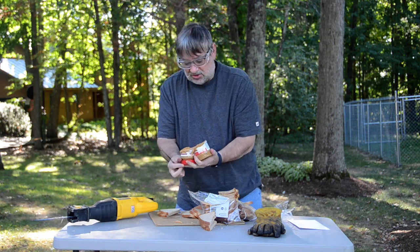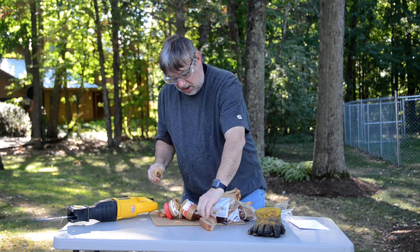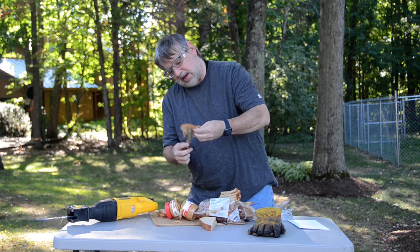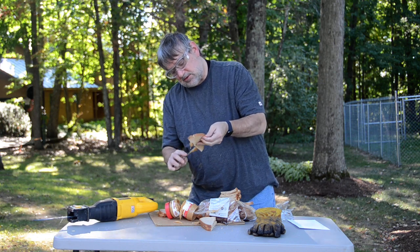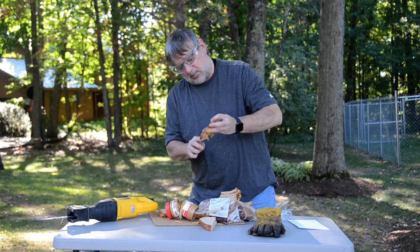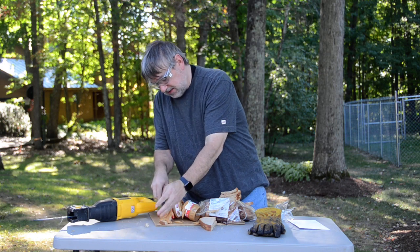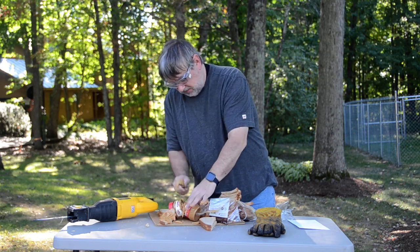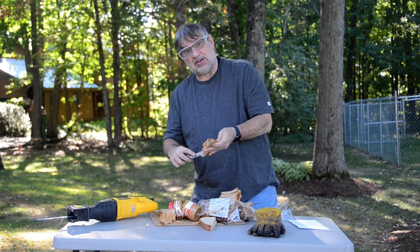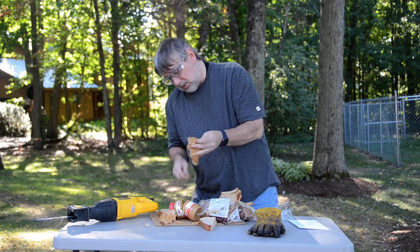As the instructions said, slather the spread on both sides of the bread. There's peanut butter on both sides of that piece of bread. I'm trying to get that on there as neatly as I can. There's one — it's sticking to my hand. This is messier than I thought it was going to be. When I make peanut butter sandwiches, they don't usually turn out quite this messy. I've got it on both sides of the bread.